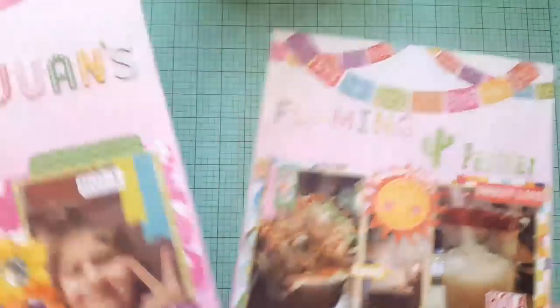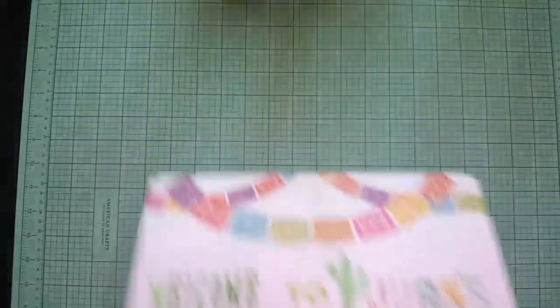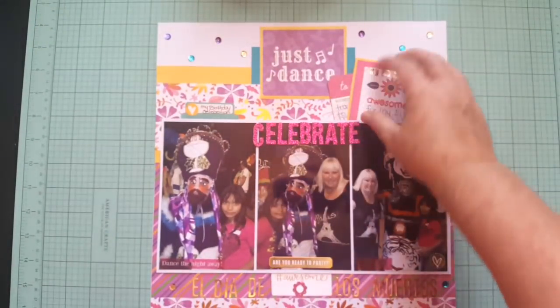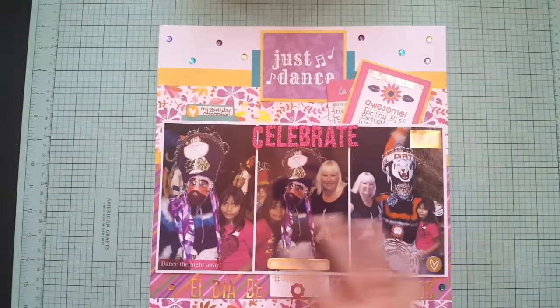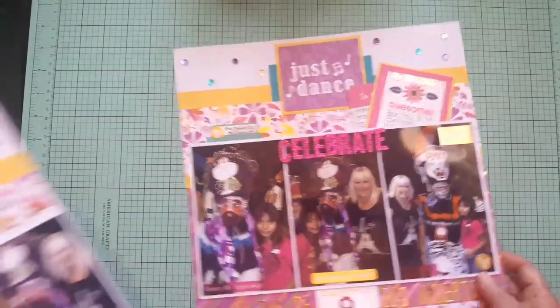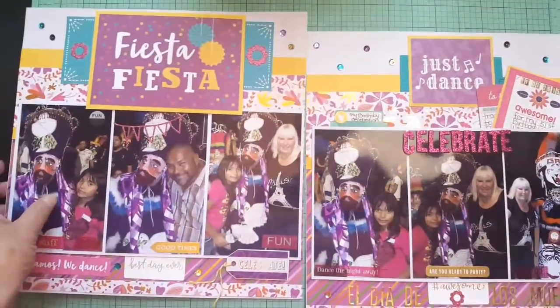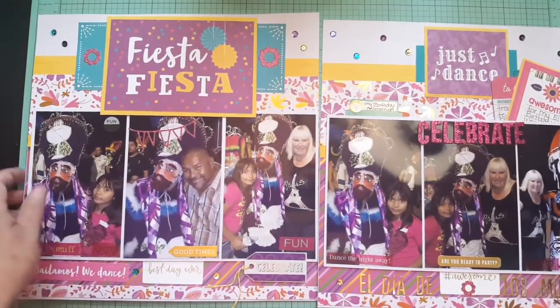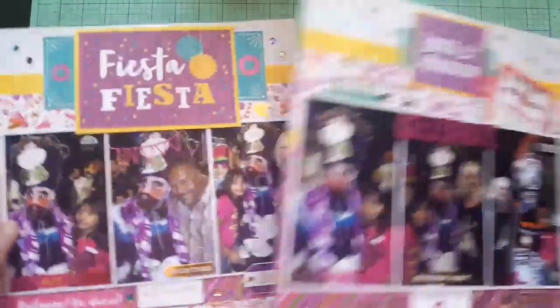That was made with my kit. I have another double layout with a tuck pocket. I try to use a lot of photos because sometimes I have a lot of photos from one event and I want to get them all scrapbooked. There's the other half — I like the purples because the pictures had a lot of purple in them. I like how that came out.